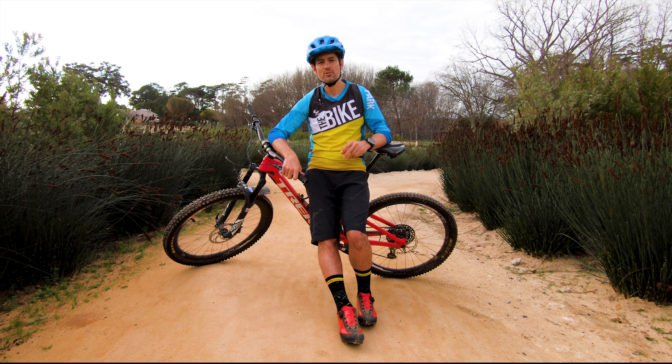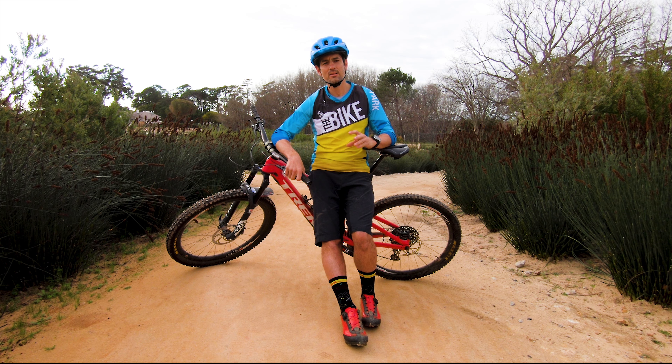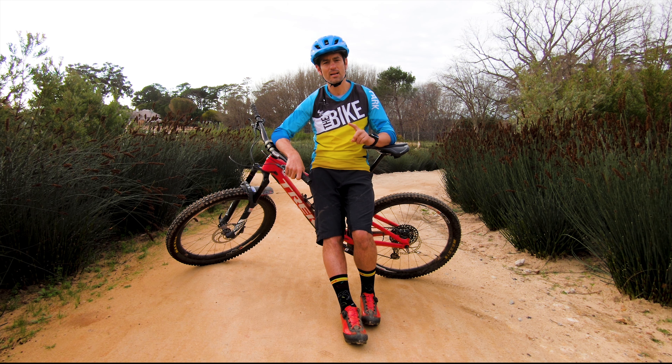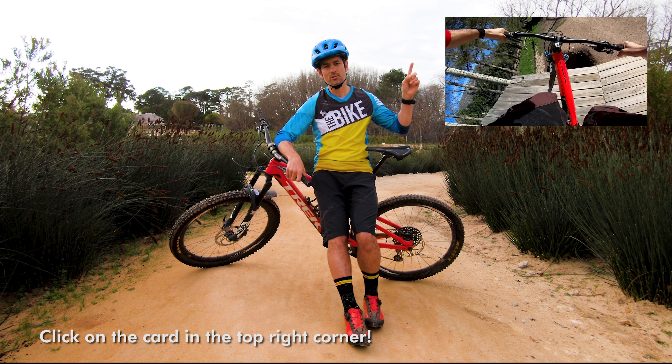Today we're going to look at cornering, but it's important for you to see our first episode on balance first, because cornering actually comes from your hips. To separate the two, you need to look at balance first, as balance and cornering are two separate things. Just click on the card above to watch the first episode, and then we can get on to cornering.